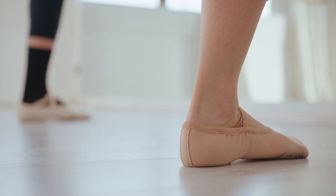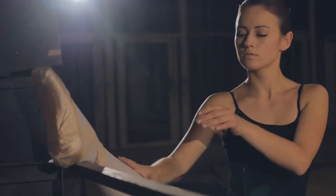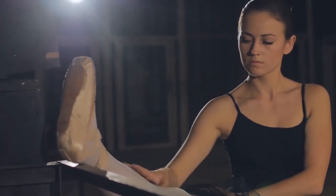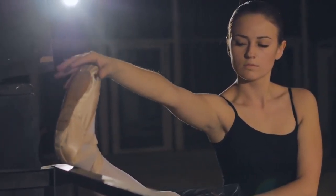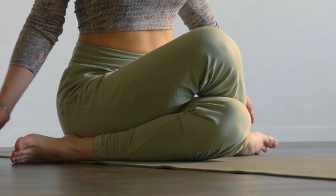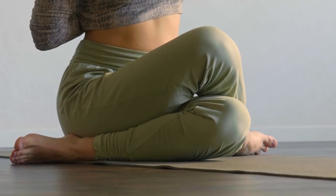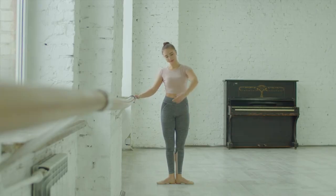Ballet stretch basics. Let's get to the fundamental ballet stretching. The purpose of these workouts is to develop flexibility, correct stance, and cultivate the gracefulness associated with ballet. First, we're going to cover the plié stretch.